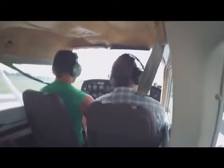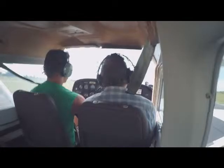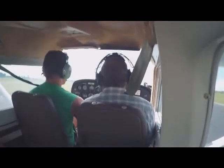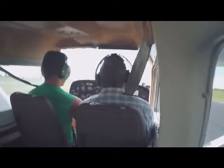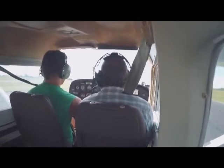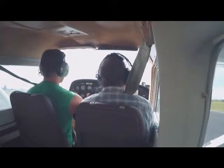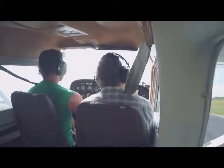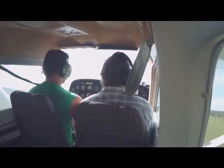There you go. Perfect. Kind of nice when there's not much wind, huh? Yes, sir. Okay, 45. Airspeed alive. Perfect. 50. 55. Hand on the throttle. There we go. Just like that. Perfect. See how easy that is? Yes, sir. I like that. I like that a lot.